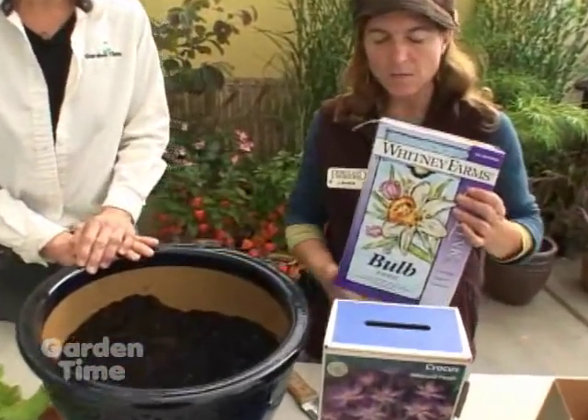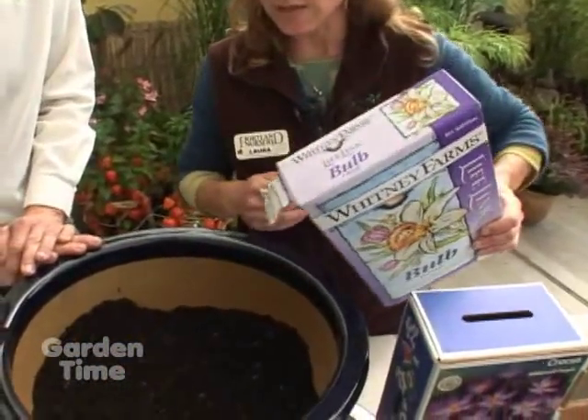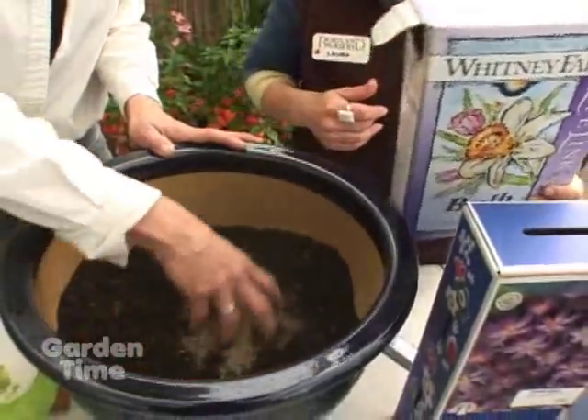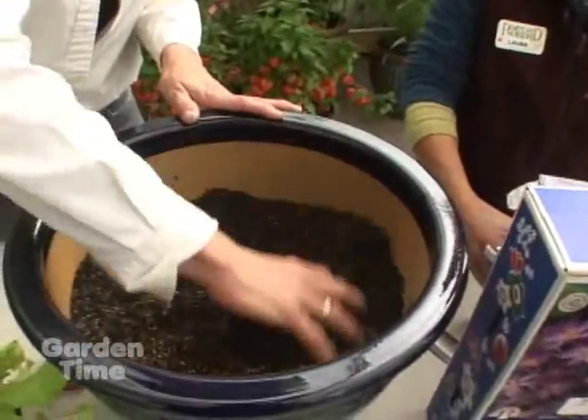Next we'll put in some bulb food so the bulbs will have something to munch on — just a little spill there. Mix that in.